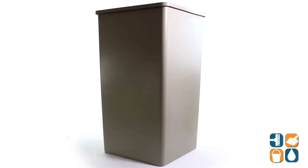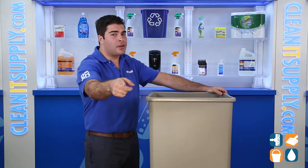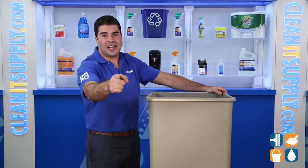There you have it folks, the Rubbermaid 3959 Untouchable 50 Gallon Square Trash Can in Beige. And always remember, subscribe below to get in the know. I'm Sammy P and you're watching CleanIt TV.